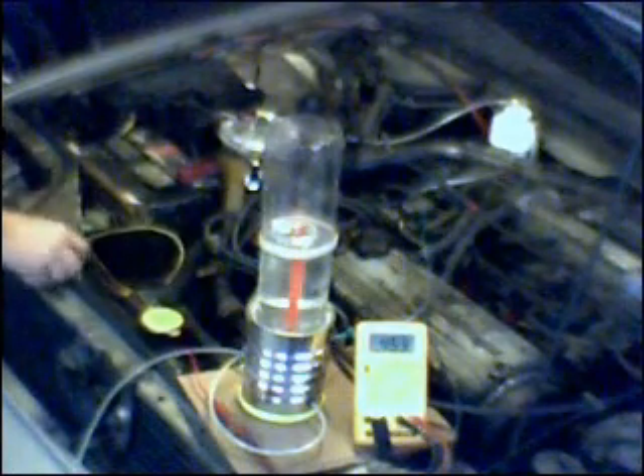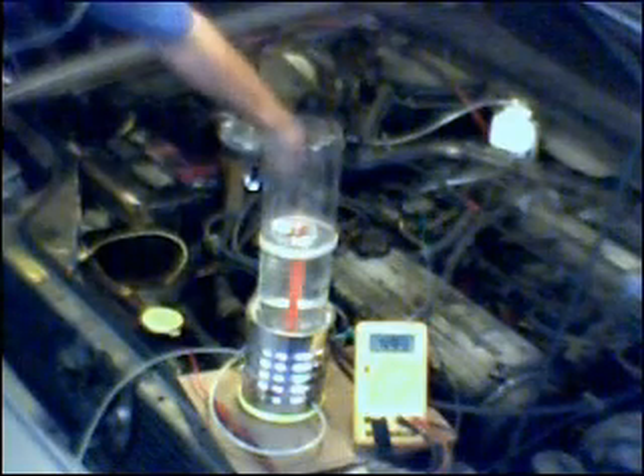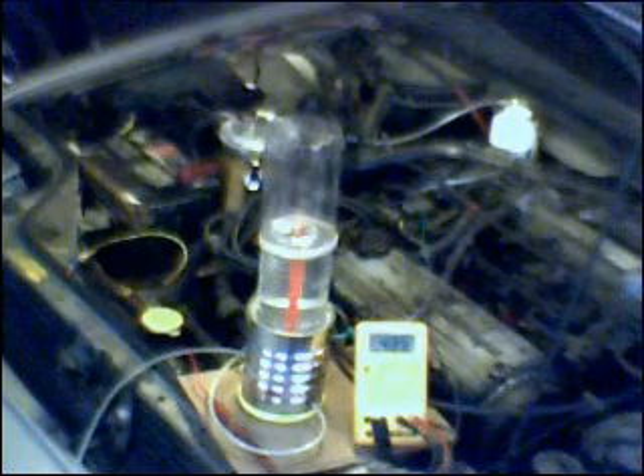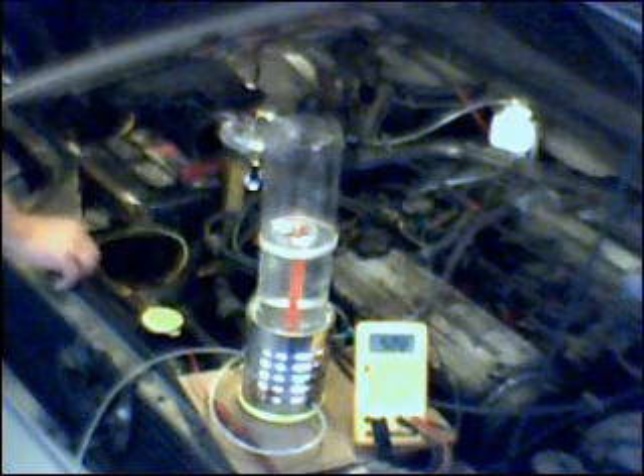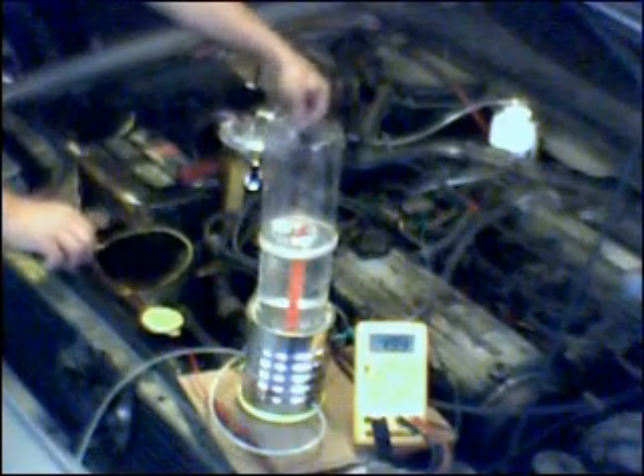You're going to have to take my word for it — I took a measurement earlier, and the current draw on the cell cold, not warmed up, as opposed to last evening, is 10 amps. When it warms up, it will slowly rise to 15 amps. So at 10 amps, we're going to measure the gas production volume output.